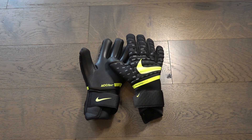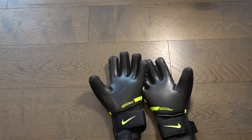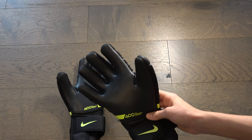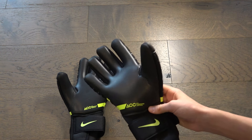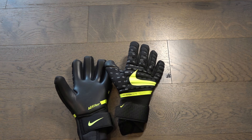Welcome everybody, today we're gonna be reviewing the Nike Phantom Elite goalkeeper gloves. Finally I'm reviewing something that's in the elite series, which means it's the highest Nike quality ever. We're gonna be taking a look at whether they're worth the ridiculous amount of money — $130. You know a product is good when it says ACC on it. We're gonna be rating them on a scale of 1 to 10 on their grip, durability, and comfort.